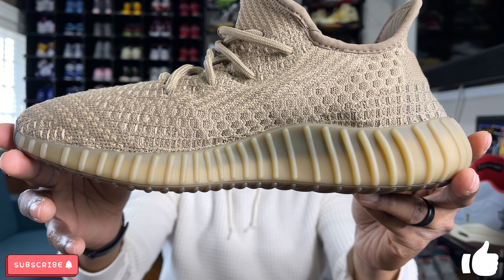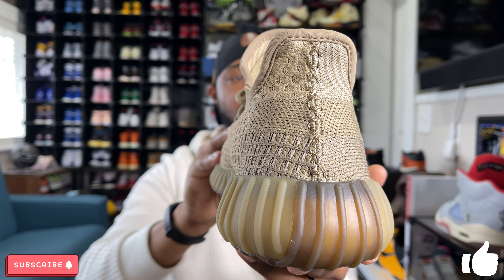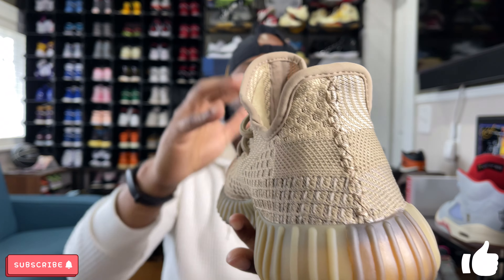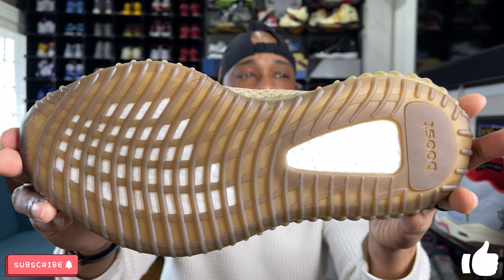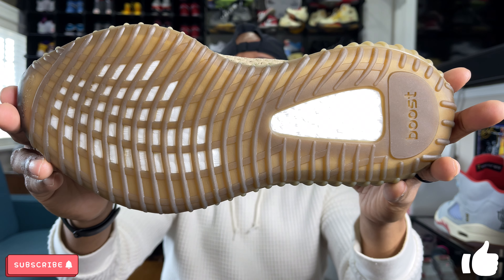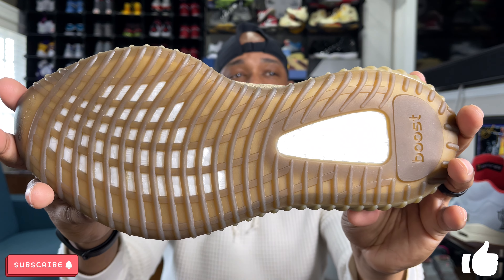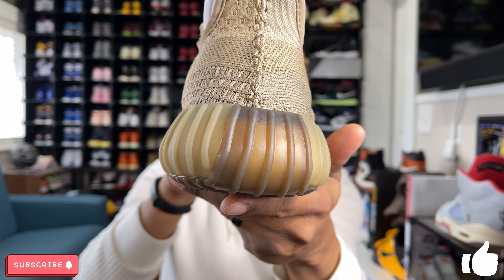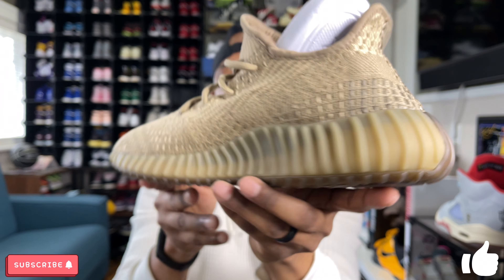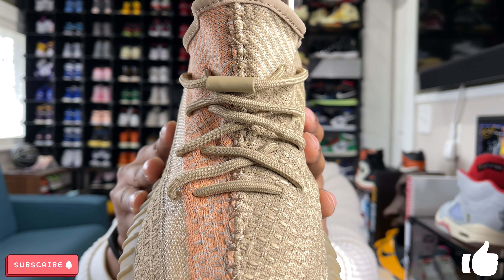On the medial side there are more patterns woven into the Primeknit. At the rear there's a big stitch running all the way up to the top. The outsole is in a brown color, which I like because it's going to show wear a lot better than lighter outsoles. The midsole and outsole are the same color with a traction pattern, with white Boost at the rear and Boost branding. There's also a slightly darker brown that wraps around the back and comes up on the toe box as well.